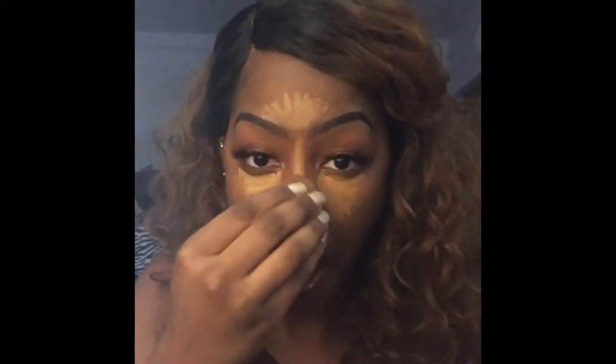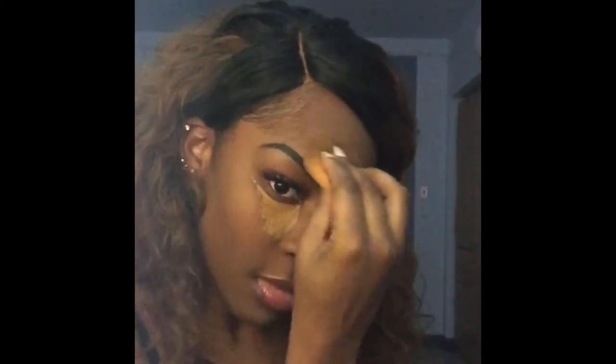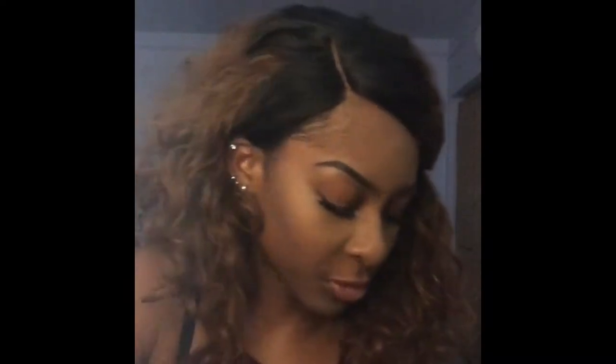I like to start with the chin and then make my way up. I'm not the neatest with this but I make it work. Now for the part we've all been waiting for — the Airspun setting powder. I got this from Walgreens; you can get it from any drugstore, Walmart, Target, anywhere. I think it was around $8 at Walgreens — pretty cheap, nothing expensive.